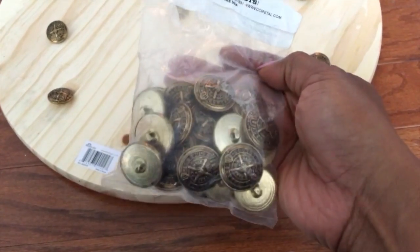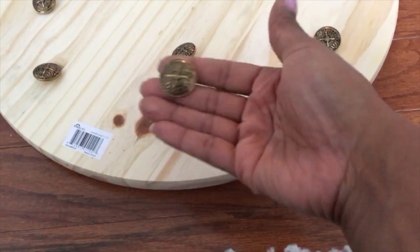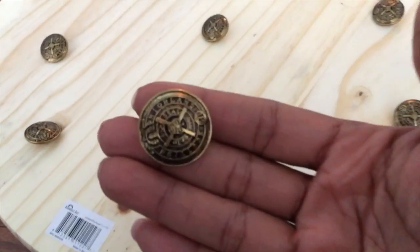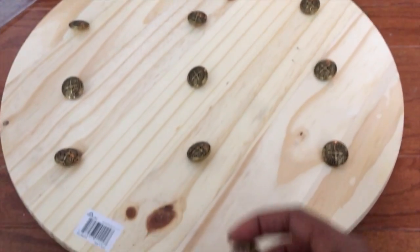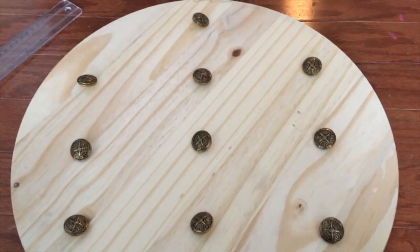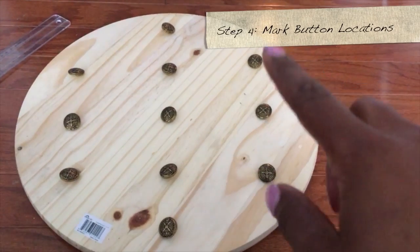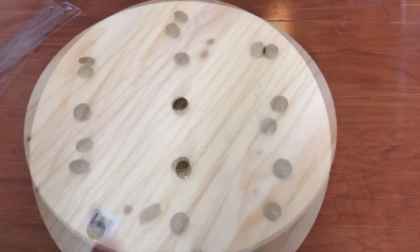Here are the buttons I got from Amazon — they came in a set of 36, and I believe it was between $10 to $15, which is a good deal compared to places like Joann's. As long as the button has a hole on the back of it, you can use any button that works for you. Here I'm trying to figure out how I'm going to lay out the buttons.